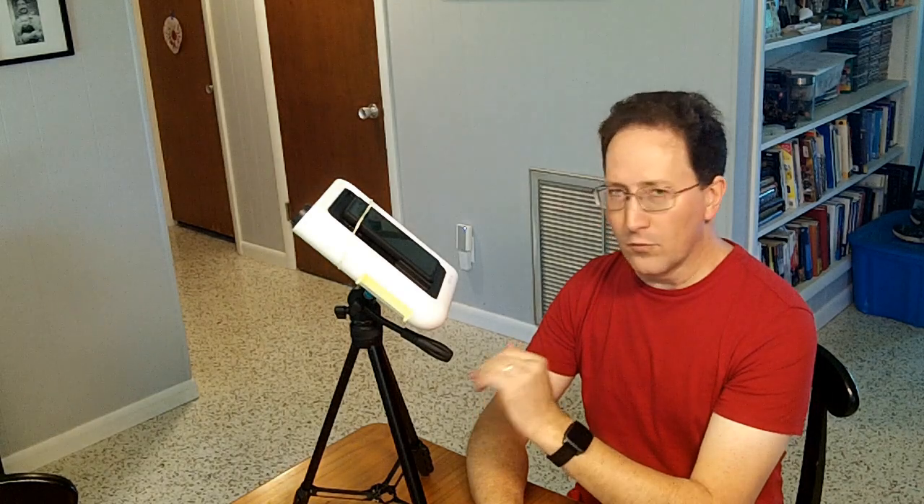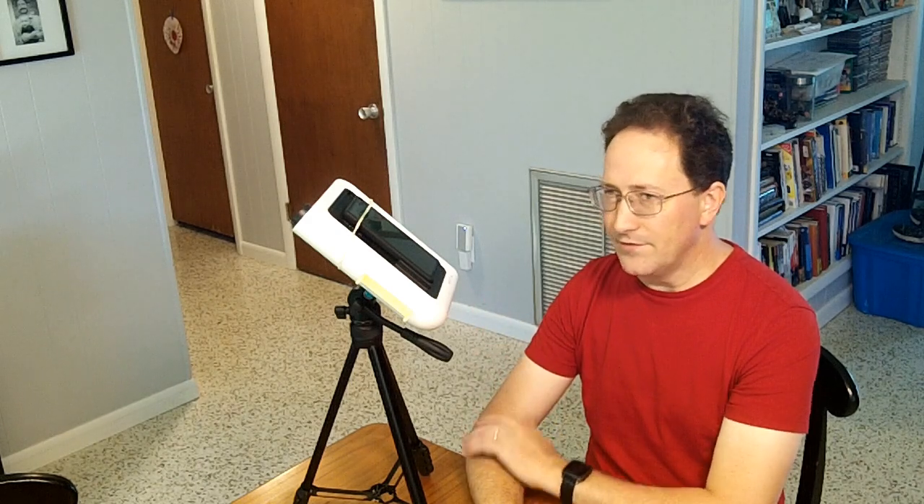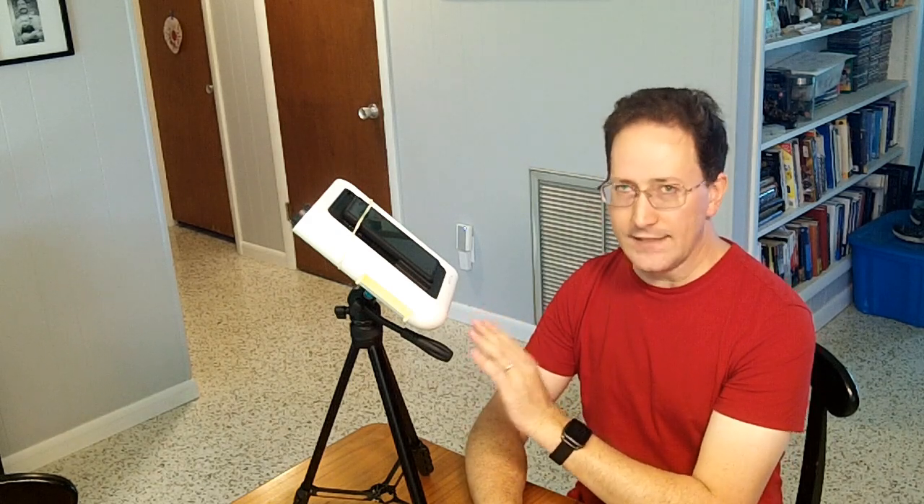I would not buy this as a smart telescope or as a way to take pictures of anything other than the moon at night. I would go look for a used Dwarf 2 — I'm pretty sure you can find one in the less than $300 price range — and that's going to give you so much better results for night sky photography.